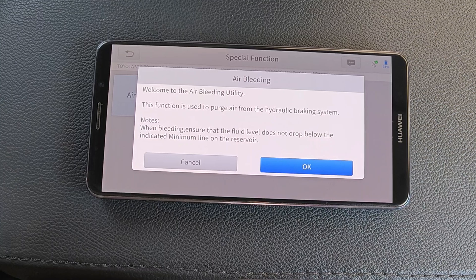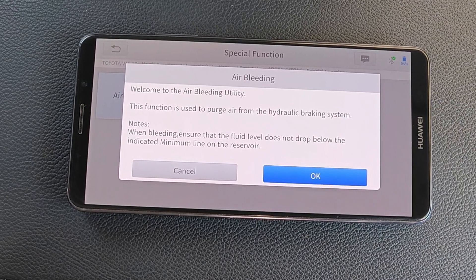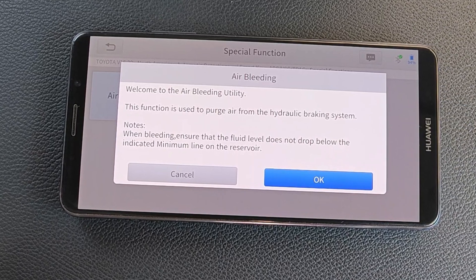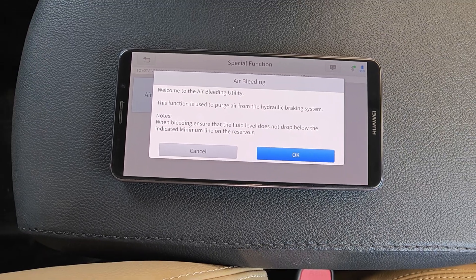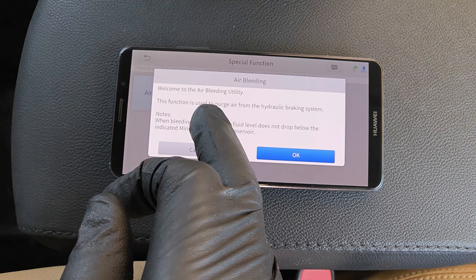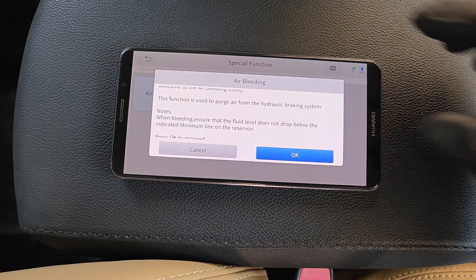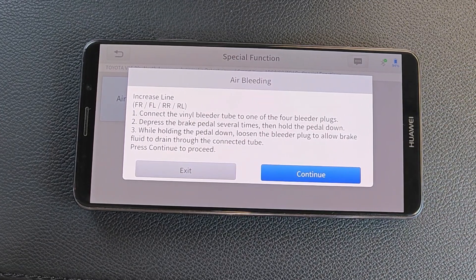Welcome to the Air Bleeder Utility — this function is used to purge air from the hydraulic braking system. This whole procedure has four phases which the tool is going to walk us through. For Toyota it's a combination of some automated phases where the scan tool does the work for you, and two other phases where you have to do some manual work. It doesn't matter if you're using a Techstream or a Snap-on scanner — this is how Toyota has designed this procedure and every capable scanner follows these same four steps.